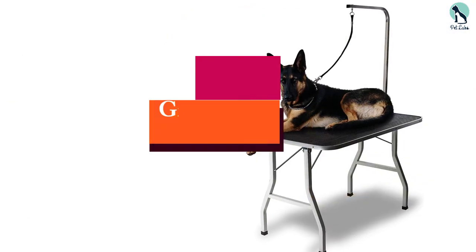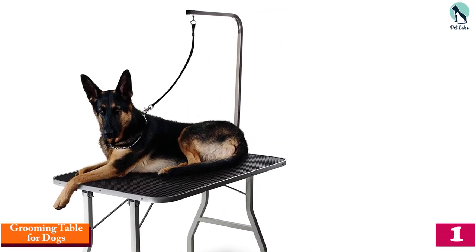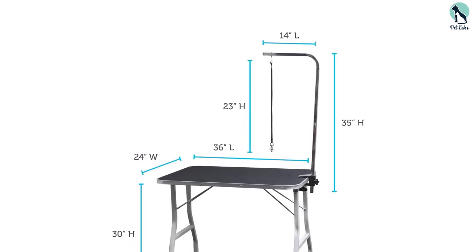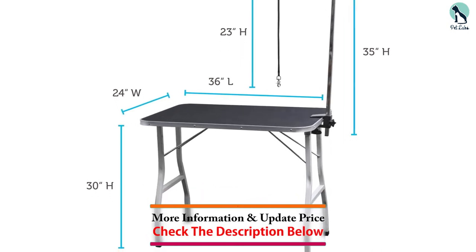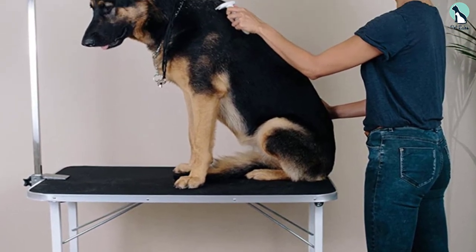And finally, at number one we have the Grooming Table for Dogs. The table is equipped with a slip-resistant surface that helps to keep your pet comfortable, and has an adjustable grooming arm that allows it to hold dogs of all sizes and shapes. It has a sturdy metal construction that is rust-resistant. There are no tools required when assembling — you will set it up in minutes and fold easily for storage. The table features stable legs that are non-slip and perfect for any surface.